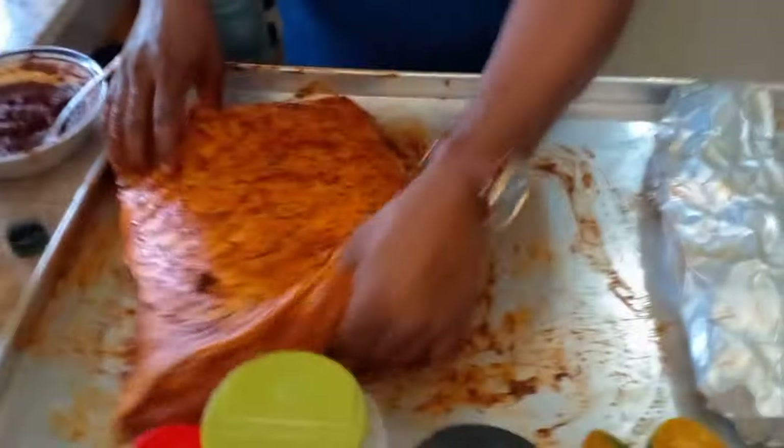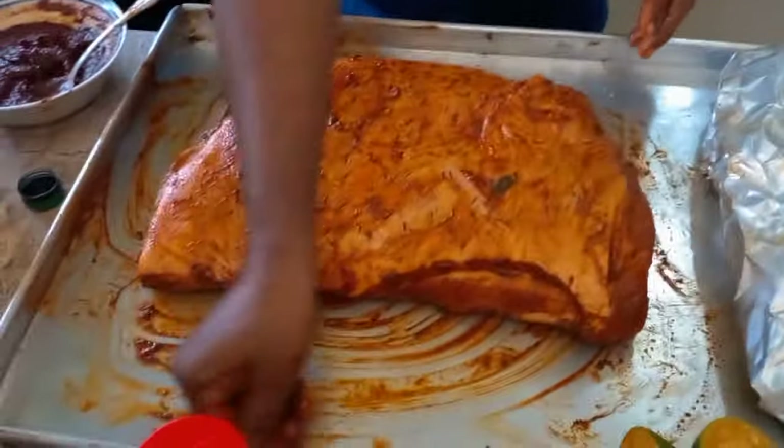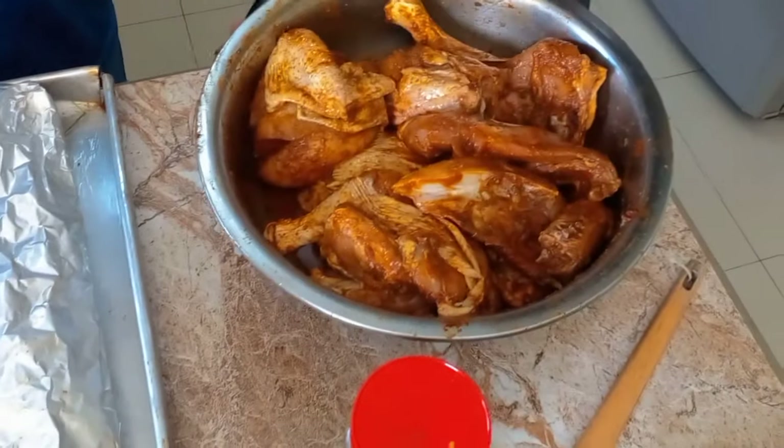This is my fish, this is my pork, and this is my chicken. This is marinating for 15 to 20 minutes. I'm gonna let the chicken marinate a little more, then I'll show how I put it all in the fire.